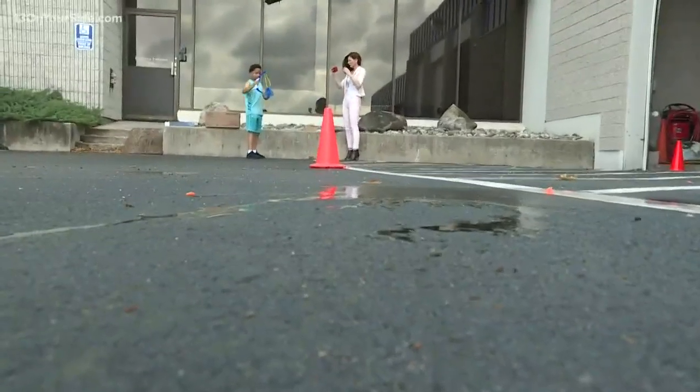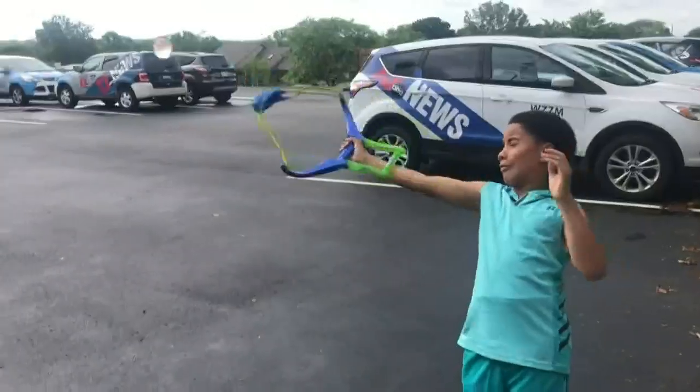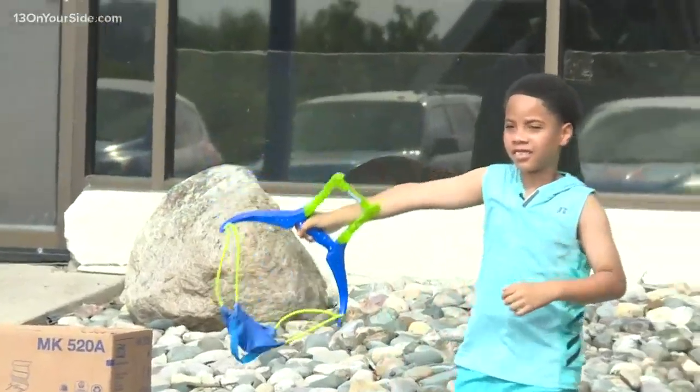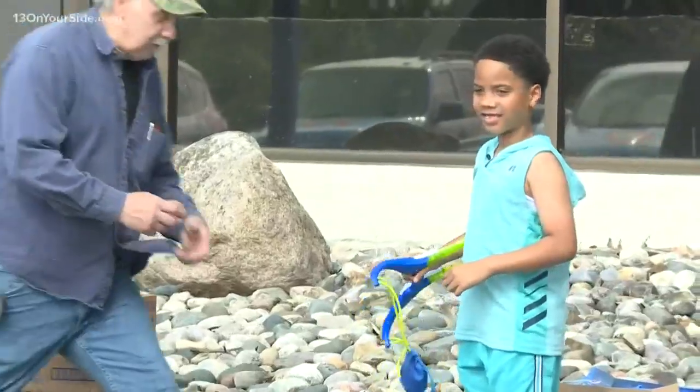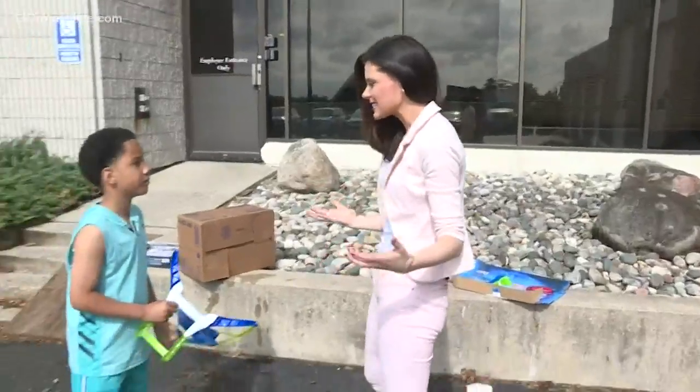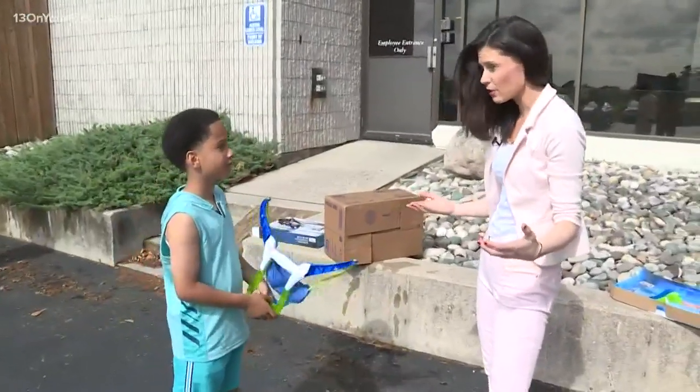I wish I was Batman. I would hit Mr. Eric for sure. That was close. You kind of veered off. The wind must have caught that one. Tristan, you got 60 feet. 60 feet. That was incredible.